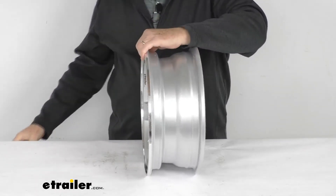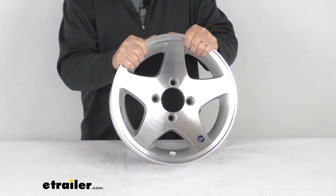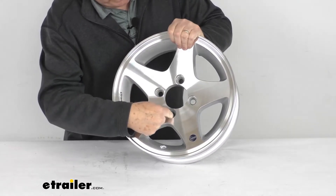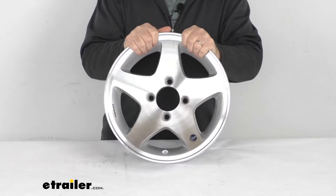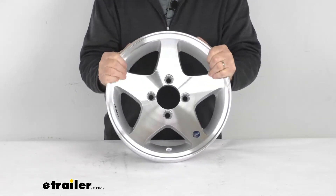The bolt pattern on this wheel is a 4-on-4-inch bolt pattern. To measure that on a wheel with an even number of lugs — in this case, four — all you have to do is pick any hole and measure from the center of that hole directly across to the center of the hole right across from it. On this wheel it measures four inches, so it's a 4-on-4-inch bolt pattern. This wheel uses a lug size of half-inch by 20.